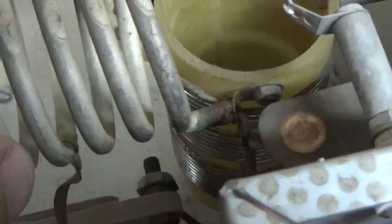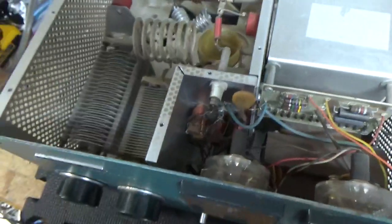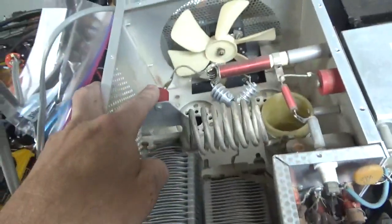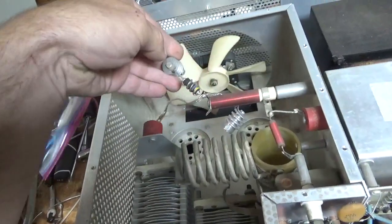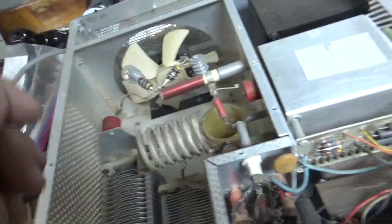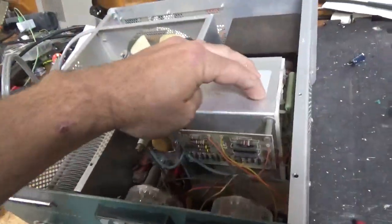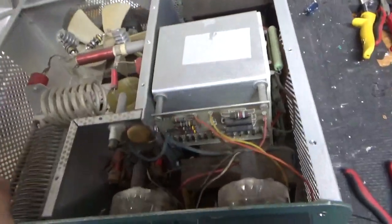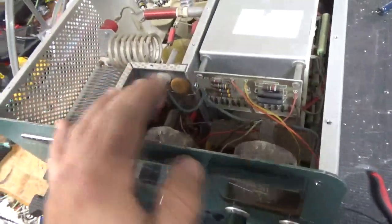The band switch is okay, which is good — that's a positive. I'm going to change the plate blocker; I always do that and put a new high-energy core type in. I'll take out the parasitic suppressors and wind brand new ones to put in. It's also getting the metering board from Harbach and a filter cap board kit from Harbach, and I'll put the series glitch resistor in.